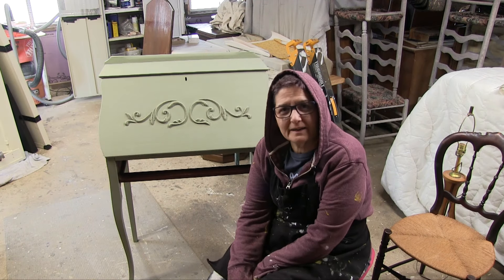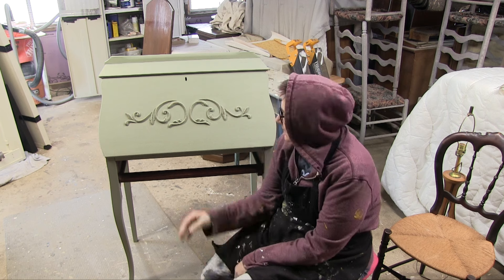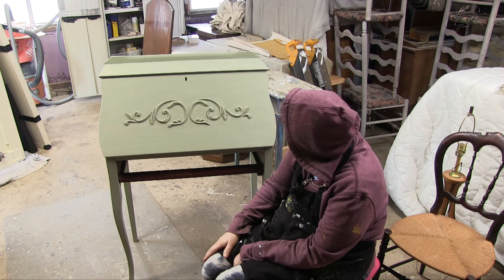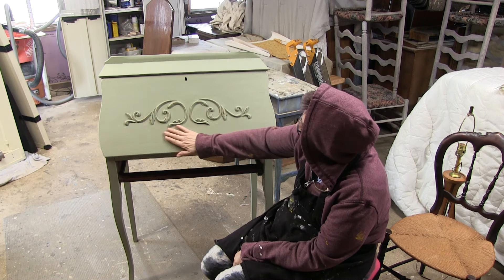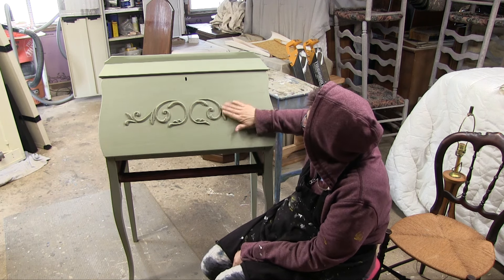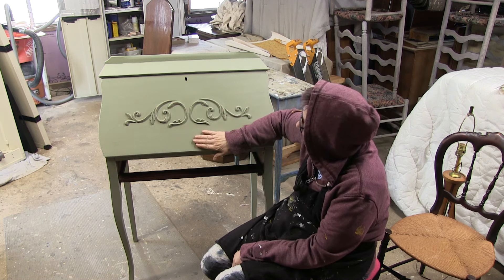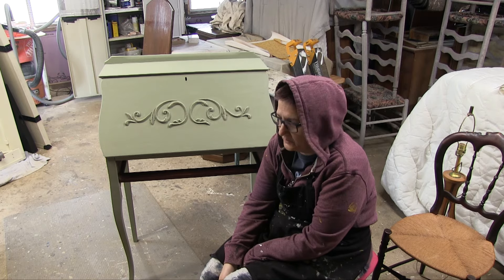We're back at it — it's been a couple of days, it's Monday. I've done another coat, it's all covered up. I've done a little wet distressing to kind of bring back the molding. Now we're going to get to waxing it.